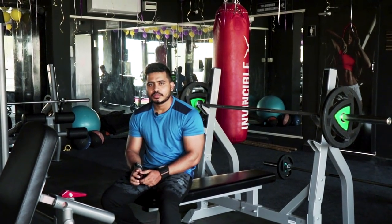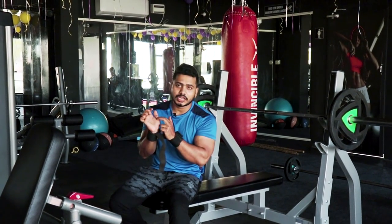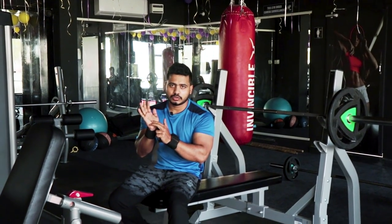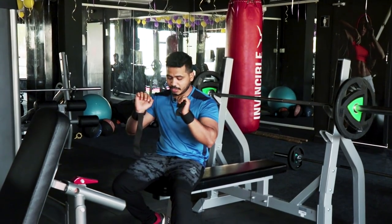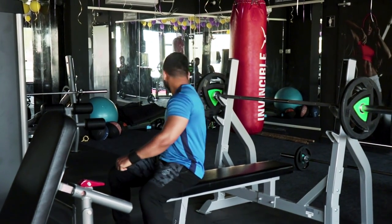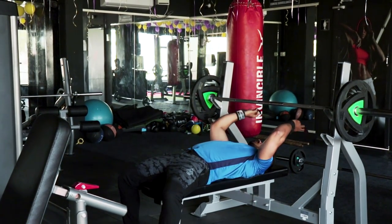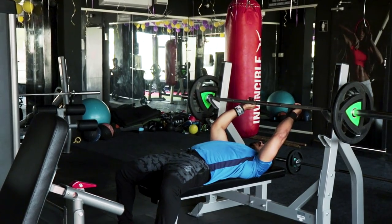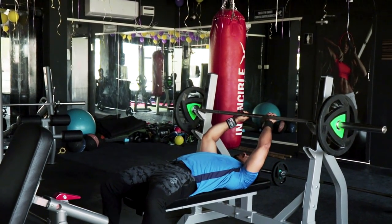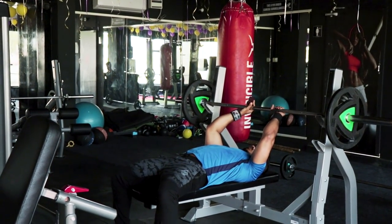Close grip bench press. The key point: use the wrist position on the barbell. Fingers are not the focus — the wrist position on the barbell is what matters. Close grip and elbows close — these are the 3 important key points. First: barbell in the wrist position. Second: close grip. Third: elbows close. Follow these 3 key points for perfect muscle growth.